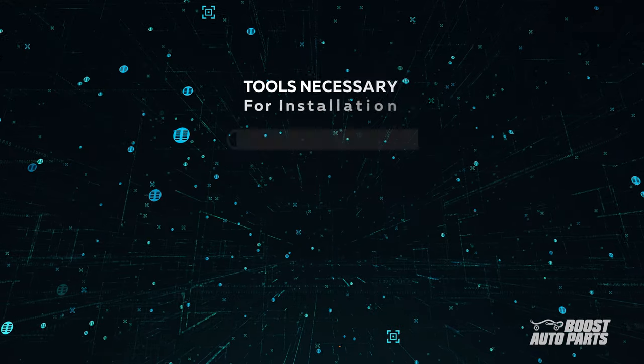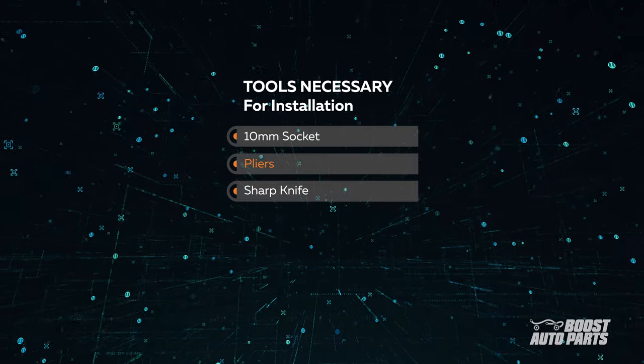For this installation, you will need the following: a 10mm socket, pliers, and a sharp knife.